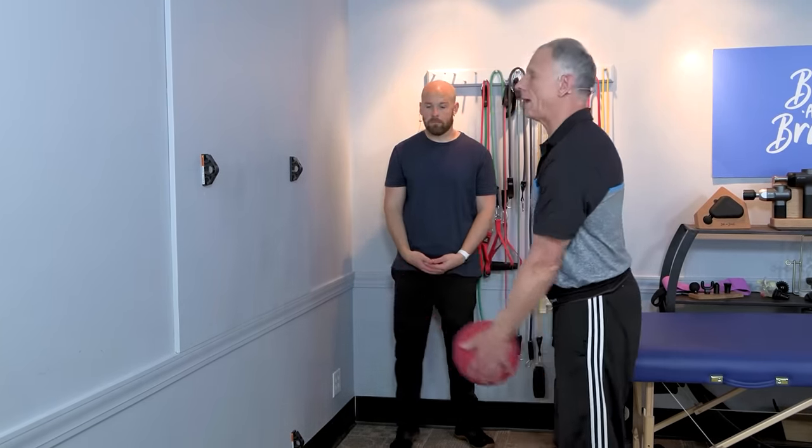Pick out three exercises that challenge your balance. Mike demonstrates how easy it is to put together a routine: first, standing on one leg in the corner for 30 seconds each side; then sidestepping right to left, using the wall for support, going 10 to 20 feet one way and then the other, two to three times each direction, keeping toes forward the whole time; and finally, the ball bounce at the wall — you can walk while doing it to make it more challenging.